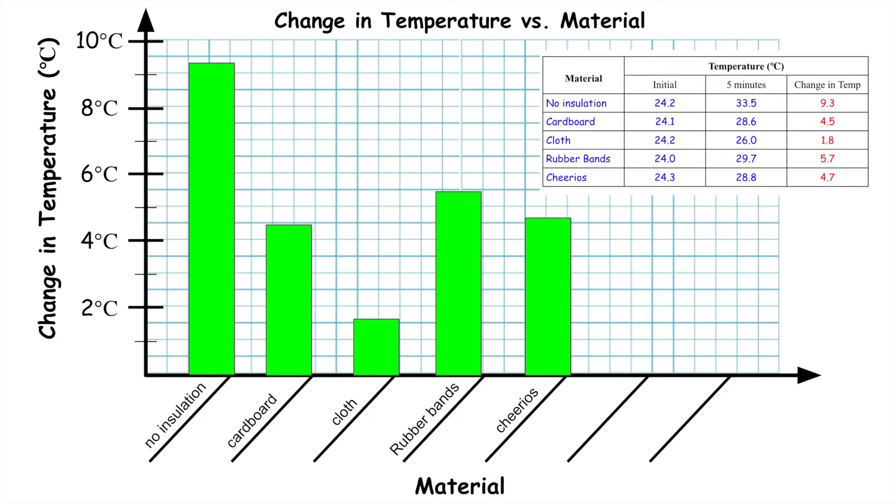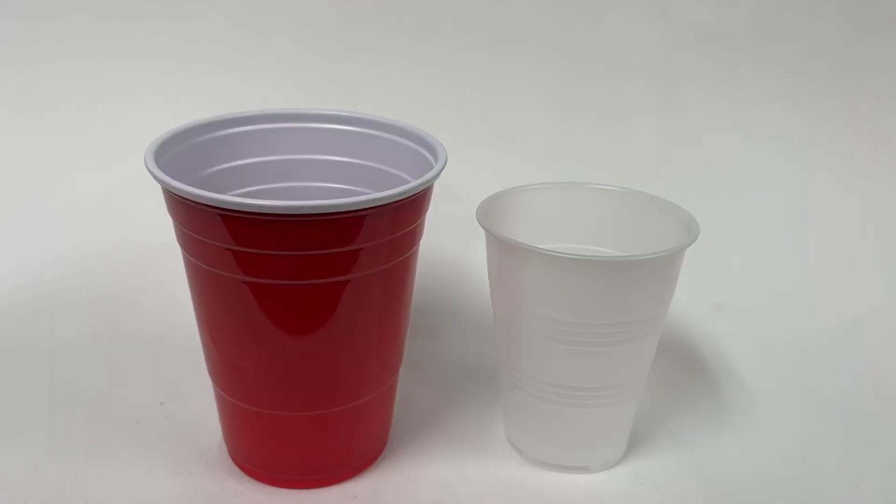Here is an example of some data collected for a variety of materials, along with a graph comparing the results. From this, students should be able to pick the best material to use as an insulator for their thermos. All students are given the same set of cups to build their thermos.